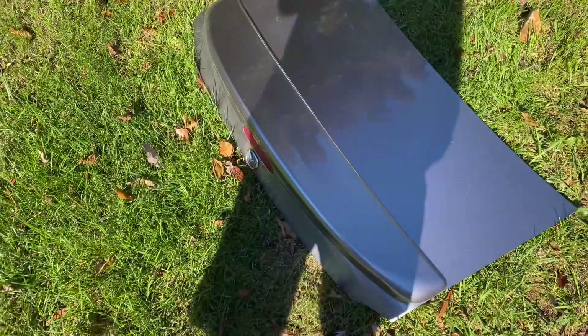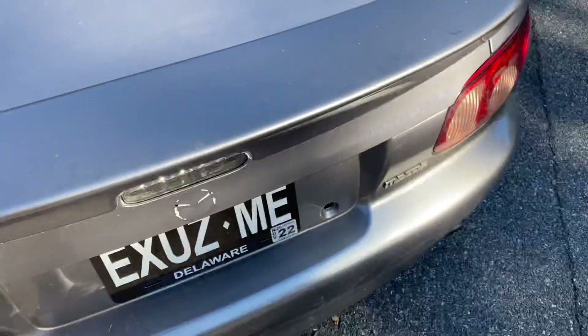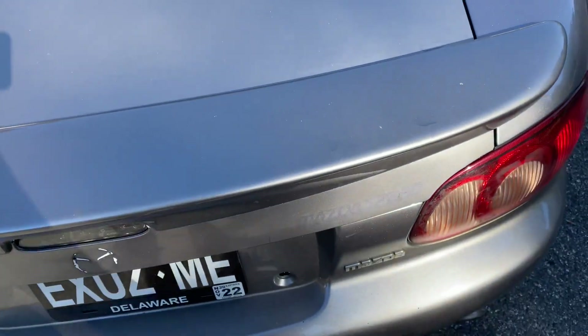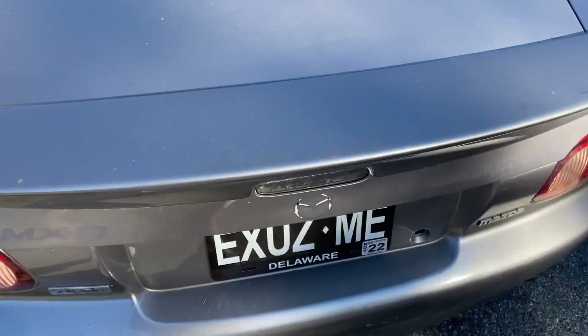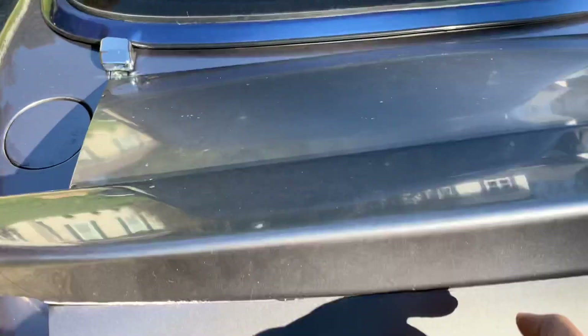Hello, today we're putting in this trunk on my Miata. It has a MazdaSpeed trunk — you can see it used to say MazdaSpeed on it. It has this MazdaSpeed trunk and it's really nice because it's extended and I'm keeping it. I'd rather have this trunk. So let's get on and take it off.